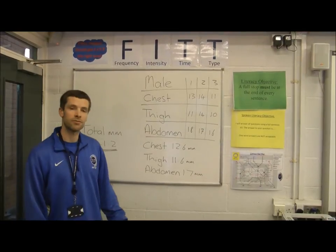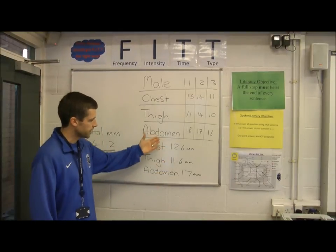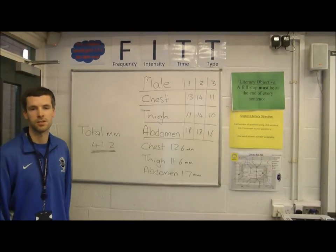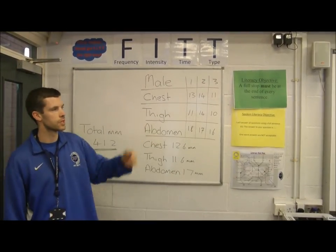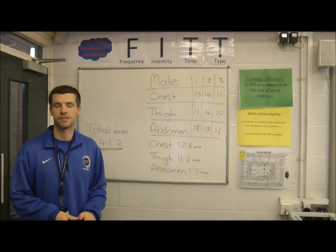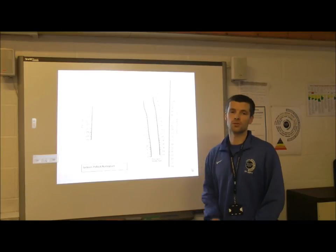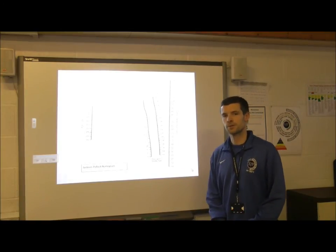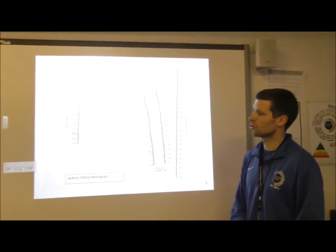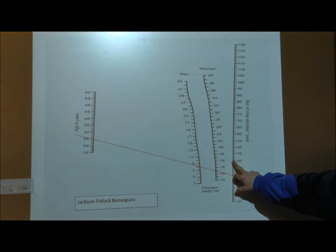I have now worked out the averages for the different parts of Mr Hughes's body. We add them together to get a total number of millimeters. It's this score that we use in the Jackson Pollock nomogram to find out Mr Hughes's overall percentage body fat. Mr Hughes scored 41.2 millimeters total, which we locate on the Jackson Pollock nomogram.